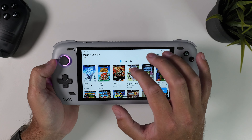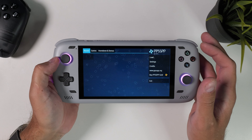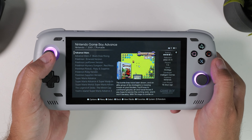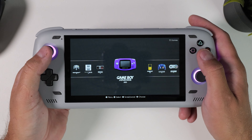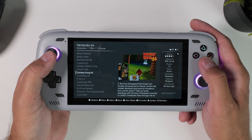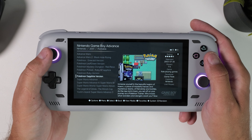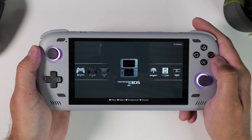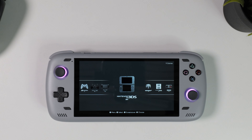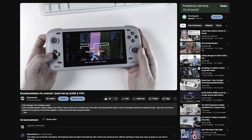Chances are you don't want to jump between different emulators with various UIs — instead you probably want a unified, sleek place for all your games regardless of platform. That is exactly where Emulation Station enters the stage. Emulation Station gathers all your emulators and games under one cohesive graphical profile, giving you a much more console-like experience. You can even set up your Android device to boot straight into Emulation Station. One of the best things about it is that once you've set it up on an SD card, you can move it between different Android devices without needing to download assets again. I have a full guide on how to set up Emulation Station — I'll link it in the video description.